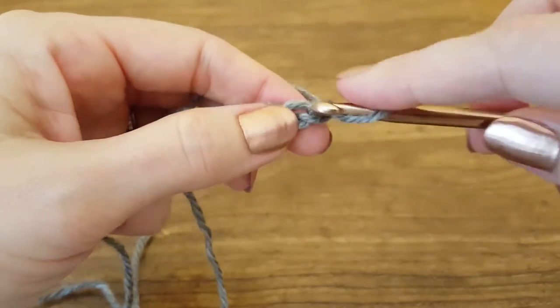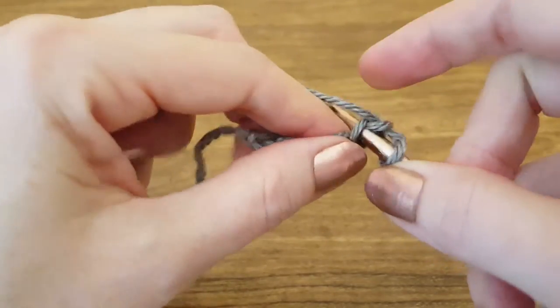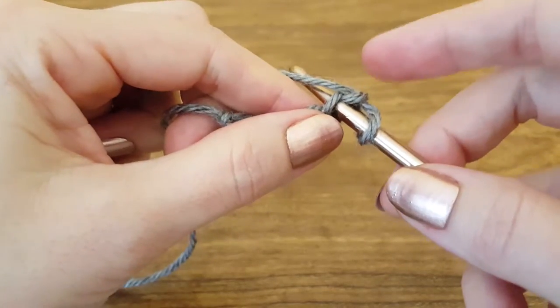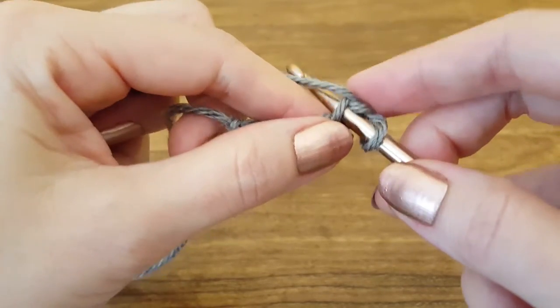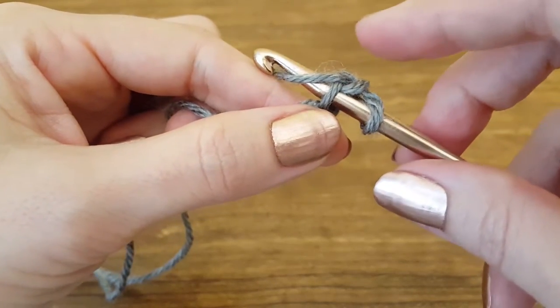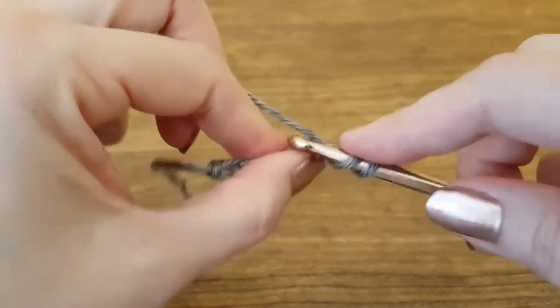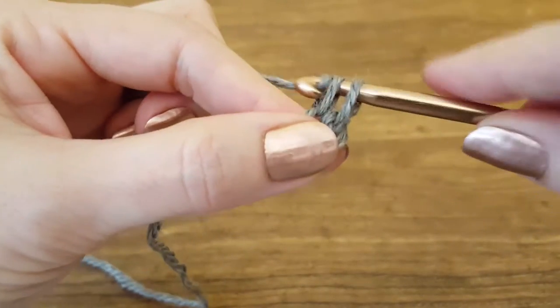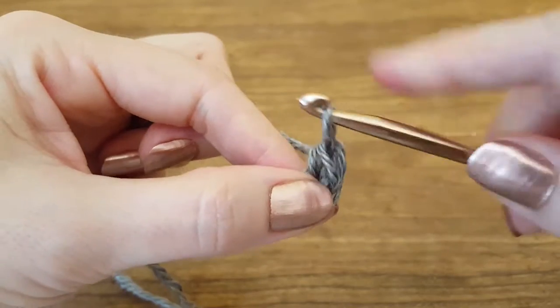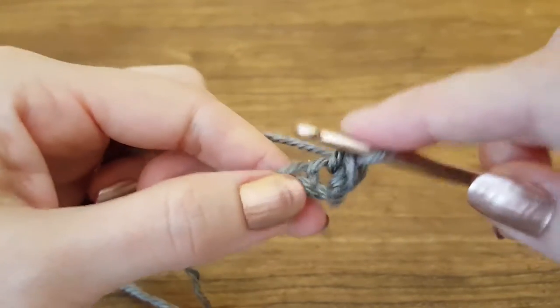So to start, we're going to skip the first chain and insert our hook into the second chain. This is pretty normal unless you have a pattern that's calling for something different. Then we're going to yarn over — which is basically to bring your yarn over your hook so that it can catch it — bring through. You have two loops on your hook, so we're going to yarn over again and pull through both loops so that we have one loop on our hook. And that is a basic single crochet stitch.